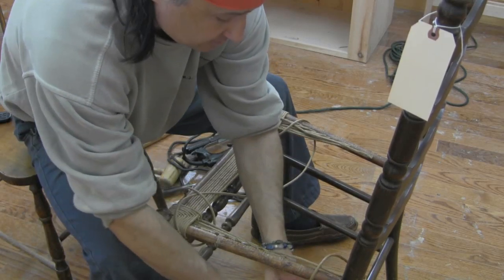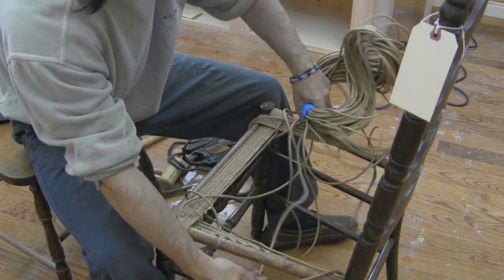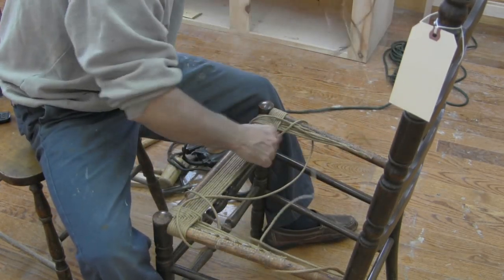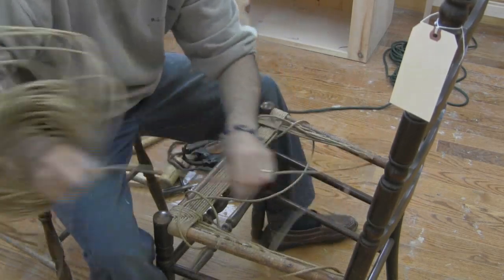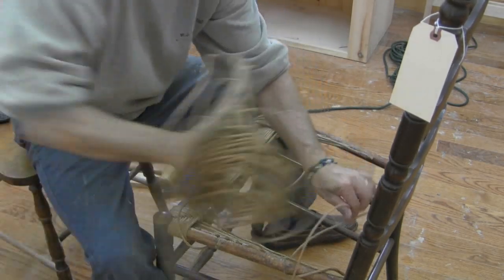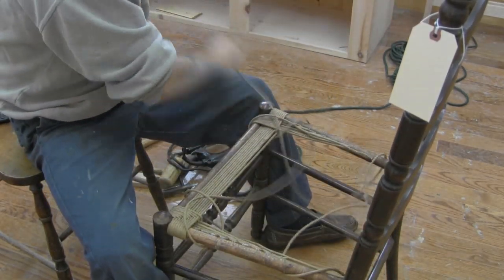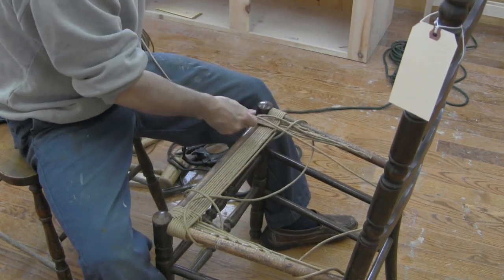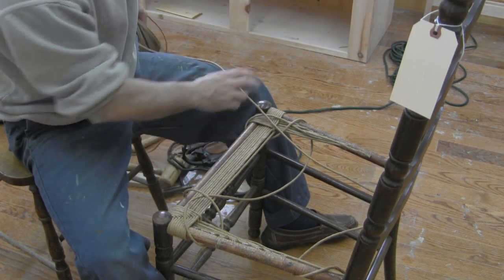Also, when you come around the side, you want to keep your unwoven parts to the center of the chair. Then back to the front, and that's about it as far as the weave pattern goes — it just continuously repeats itself.